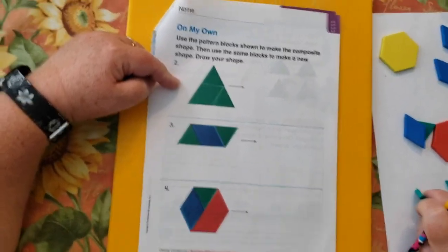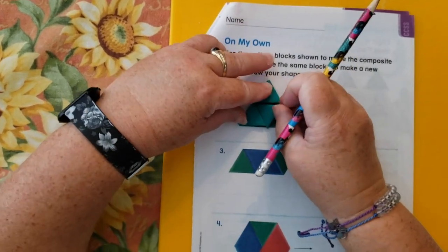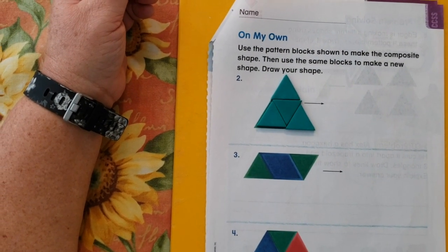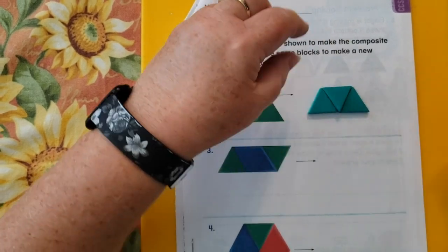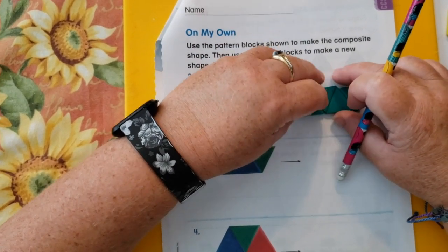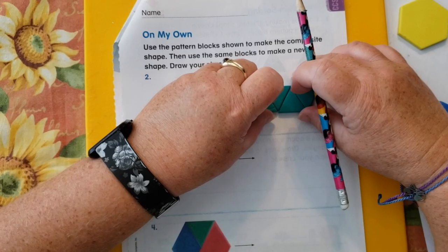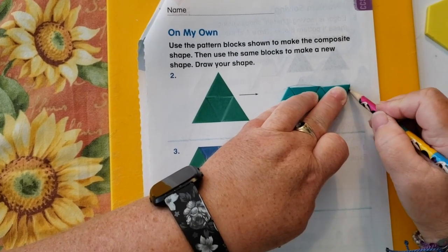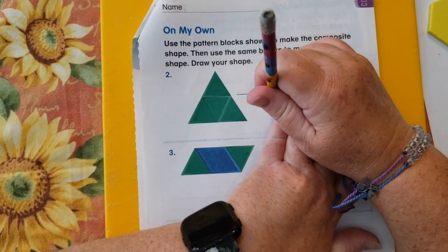So for number two I need four triangles. First you were supposed to build the shape that they built, and then we're supposed to take those triangles and build something else with them. So I would just move this over, move my trapezoid over, and add another triangle for my shape. And then trace it — that's going to be interesting because those little guys like to move. Did you have a hard time tracing yours, or were they cooperative? You may have to ask somebody to help you hold them down.